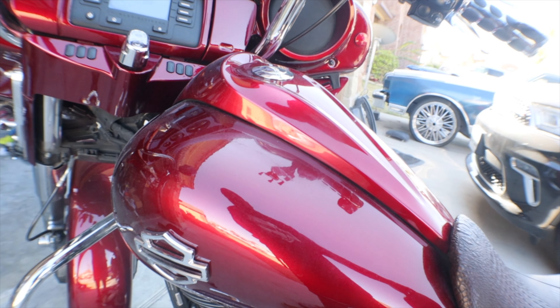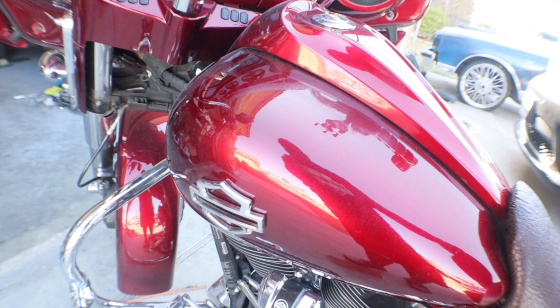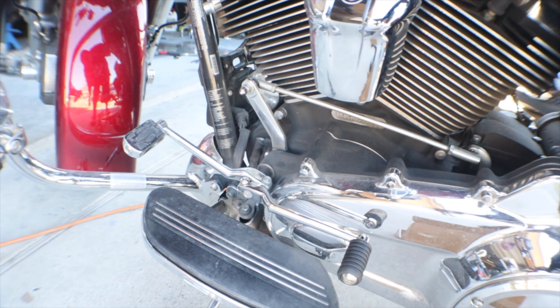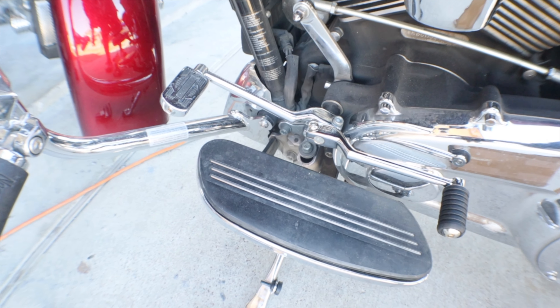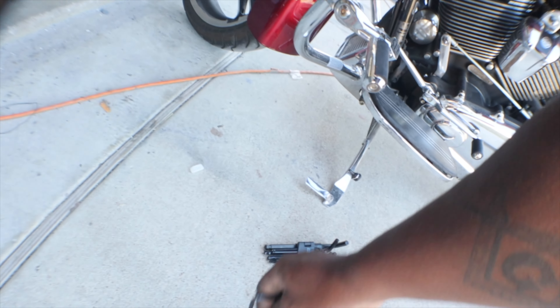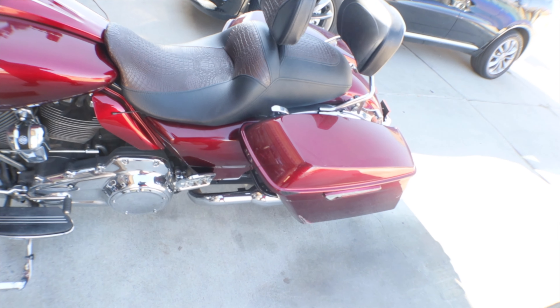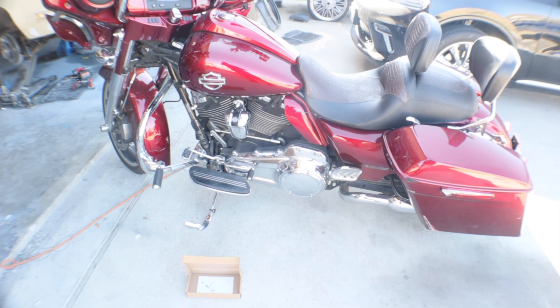So now I'm looking at it. Man, I don't know — it looks weird. Almost like, I don't know if that's too long, too short, or just right. Y'all let me know. But I got some stuff I'm going to be doing today, ripping and running. I'm going to try it out, see if I like it. And if I do, I'm going to keep it. If I don't, I'm going to send it back. Plain and simple.